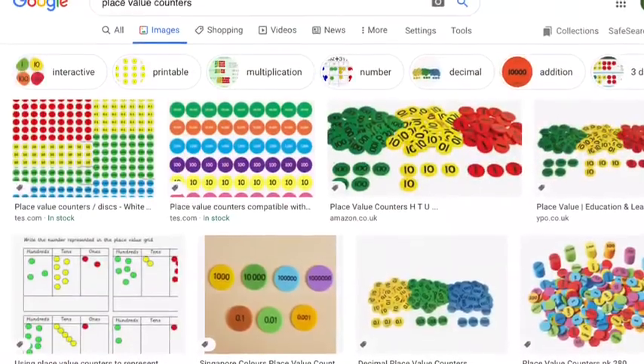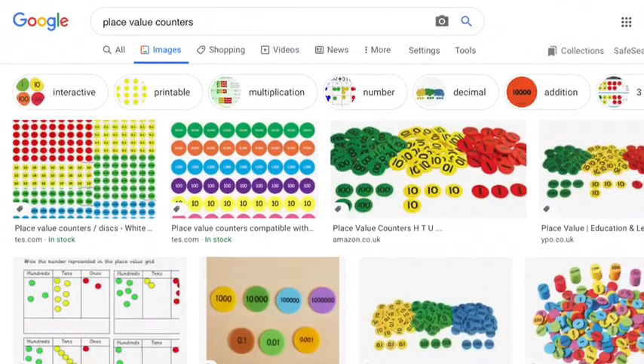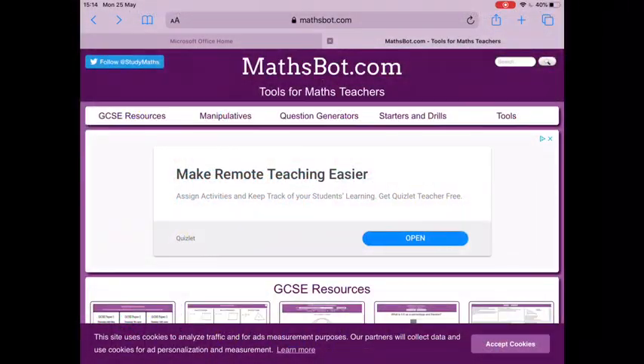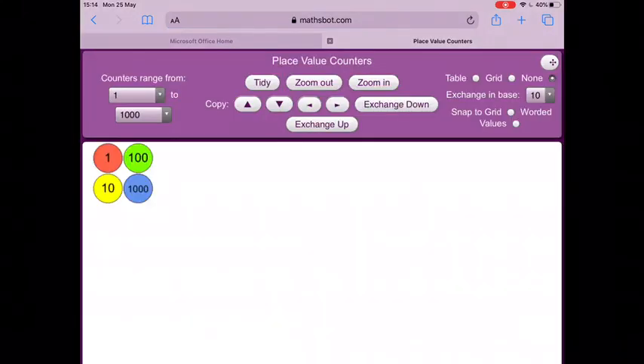It's really easy to make your own place value counters just with some different coloured bits of paper, or even white paper that you colour in. If you want to print some off, just search in Google and you'll come up with lots of options for printing. Or if you'd rather use something online, you can go to mathspot.com and to the manipulatives section, where you will find the place value counters section over towards the right hand side.